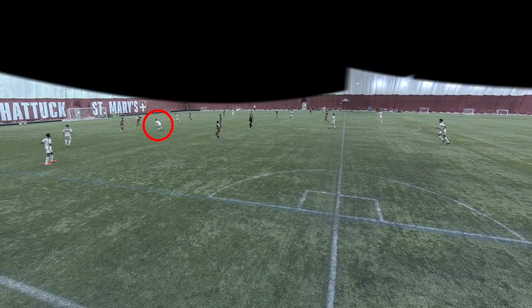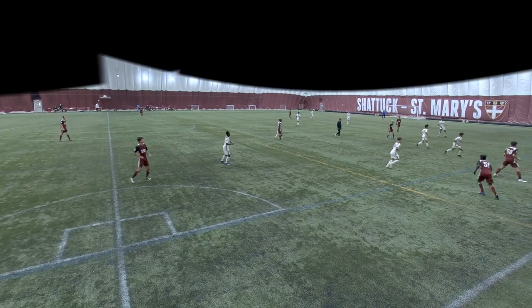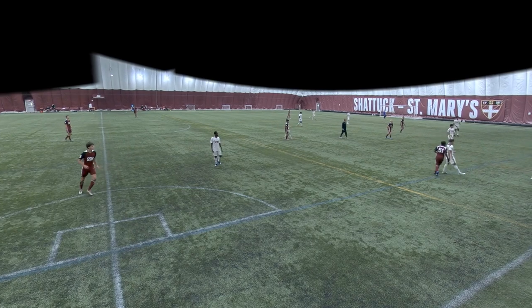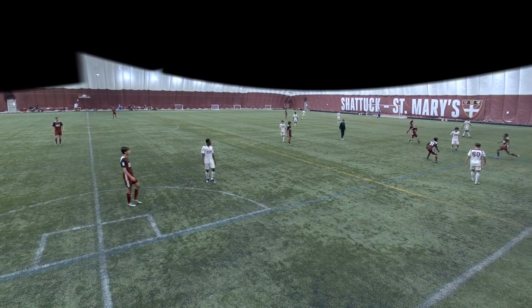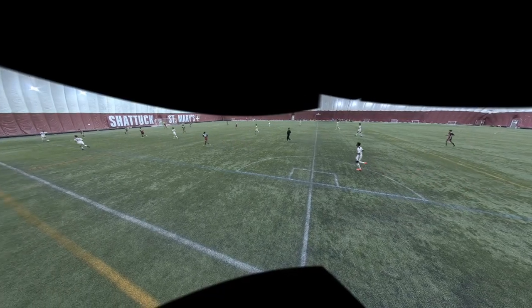I go to pressure the ball here and then his first touch goes right into my face — he's able to get it out. Maybe I can step there quicker and get it with my chest or something. Right here I go to step and win the ball; I win it though I just don't see it — it's kind of off screen — and we're able to play to our midfielder and go forward.